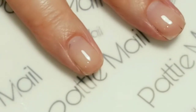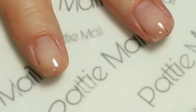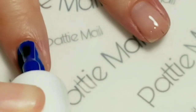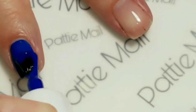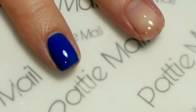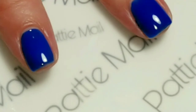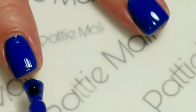I've applied the base coat to all my nails. Now I'm going to go in and apply the Big Blue and apply a coat of this to all my fingernails. I'm going to apply a second coat to my index finger, my thumb, and my pinky, and then just top coat those right away because we're not doing any design on them today.